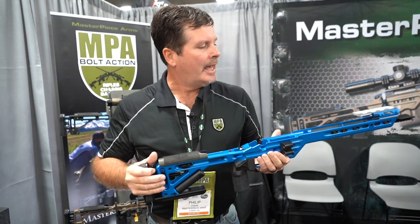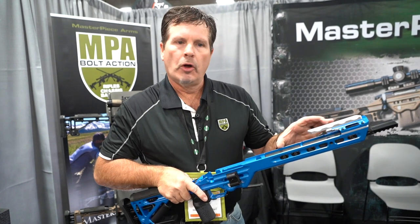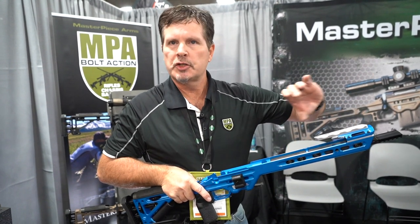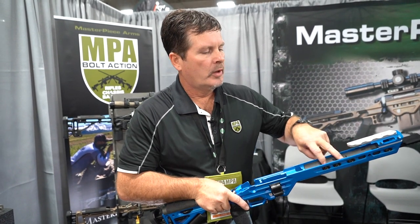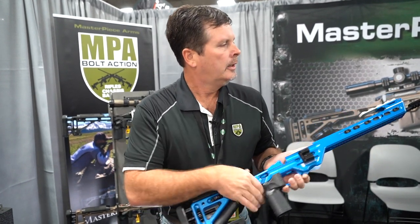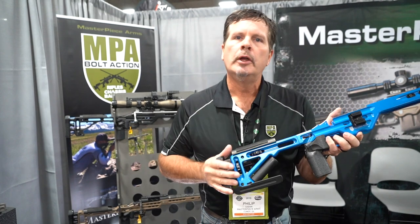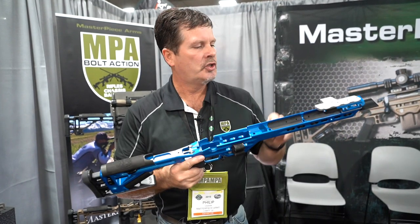It's completely tunable. Let's say you've got an M24 barrel, 26-inch, and it's already front heavy — you may only want to have one weight in the front or two weights in the back. Or if you're running a heavy barrel with a suppressor, you may only want the two weights in the back. So it's completely tunable to the shooter's preference on how you set the weight system up.